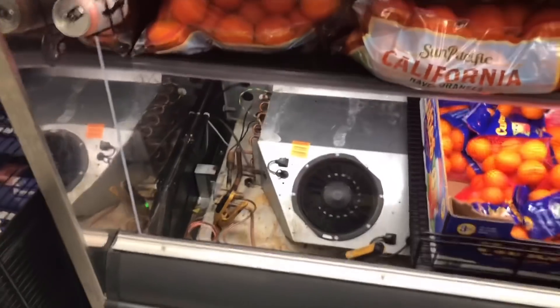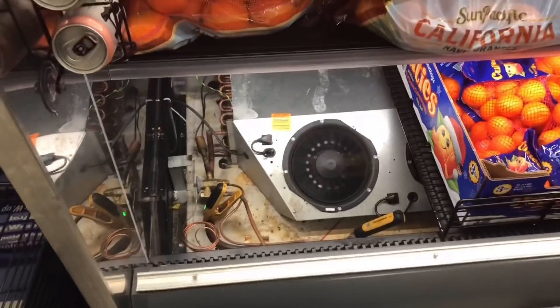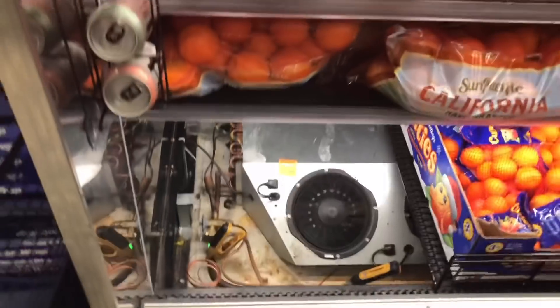Alright guys, temperature dropped pretty quick. We're coming back up - got down to like 28 degrees.